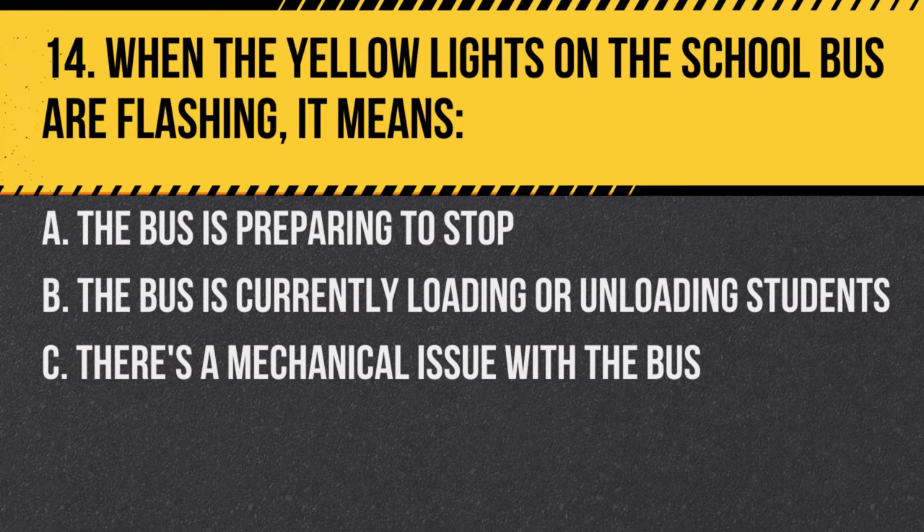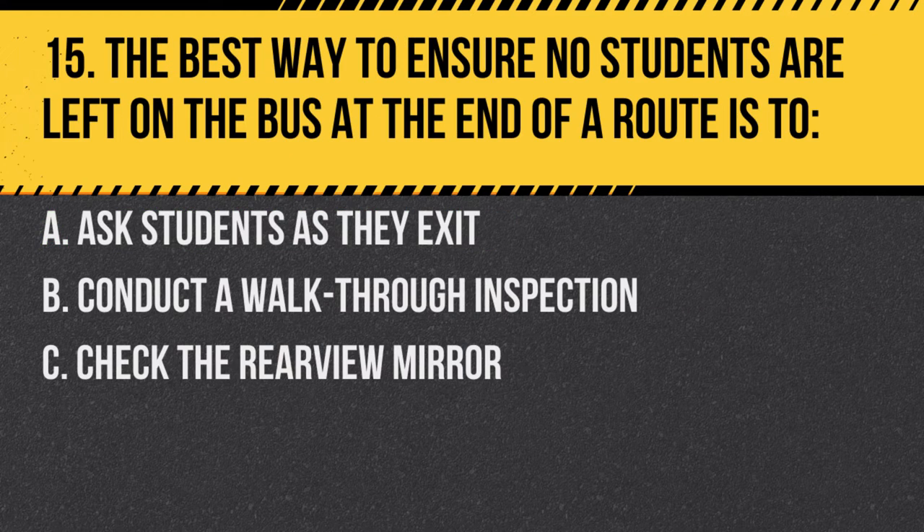Question 14. When the yellow lights on the school bus are flashing, it means: A. The bus is preparing to stop. B. The bus is currently loading or unloading students. C. There's a mechanical issue with the bus. Answer A. The bus is preparing to stop. The yellow lights are a warning to other drivers.